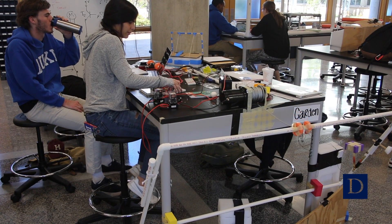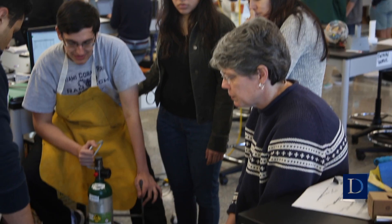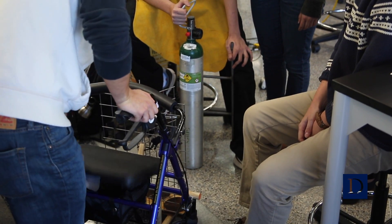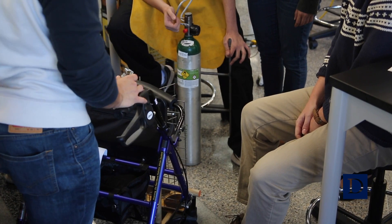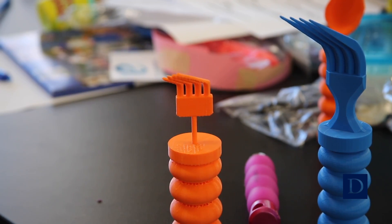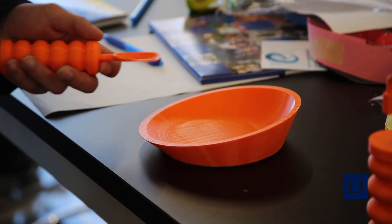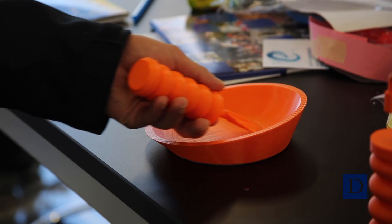We'll have a winch up top that'll be pulling them open or closed. We worked with the Duke Pulmonary Clinic to develop an attachment to a walker to hold three oxygen tanks. One project worked with a young woman with cerebral palsy, and that team developed a fork, a spoon, and a plate for her so that she could eat independently.